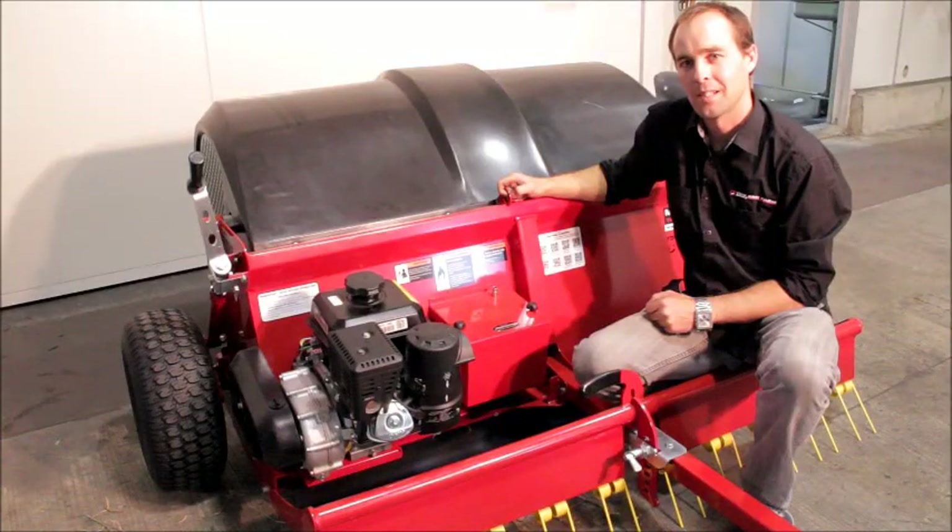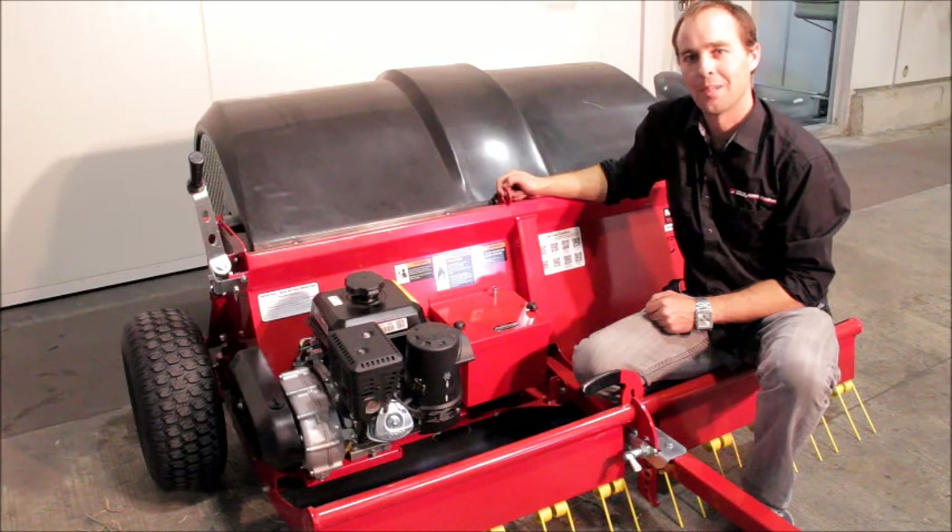That completes today's tech tip on how to fit the pre-filter to the cooling system for the 1500 Pro. Thanks for watching and until next time, happy collecting.